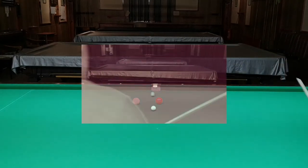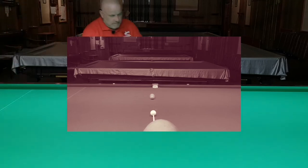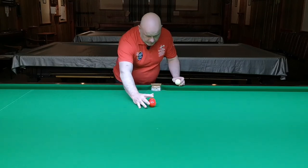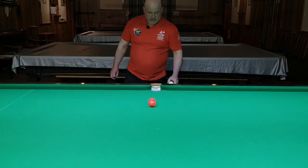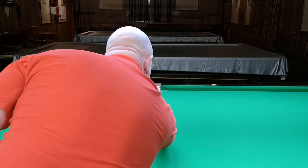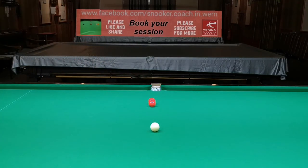There you go, I've missed the pocket. Now let me set that shot up again as close as I can to how it was before — something similar to that — and I'll place the white ball somewhere near that again.